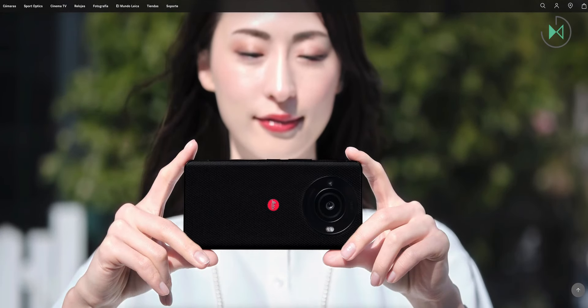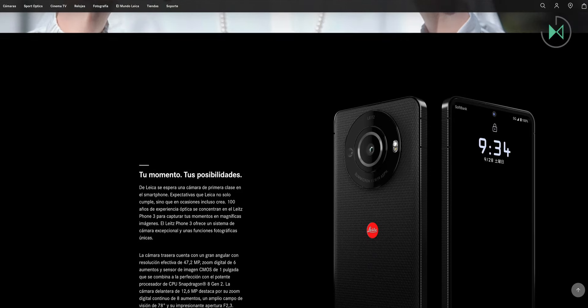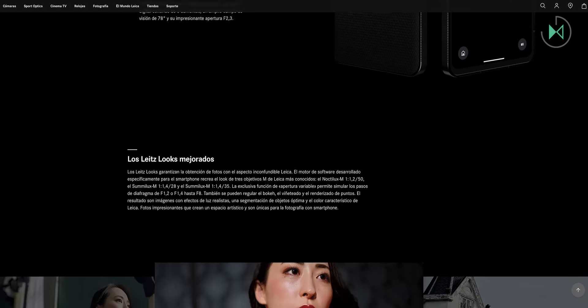Clearly, its design is distinctive due to the presence of the Leica brand, in addition to featuring a synthetic leather finish for the back cover. Interestingly, it also comes with a case included in the box — one protective cover for the camera module — something we have not seen before in any other cell phones on the market.